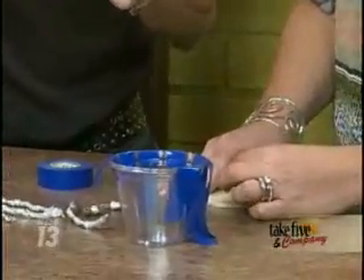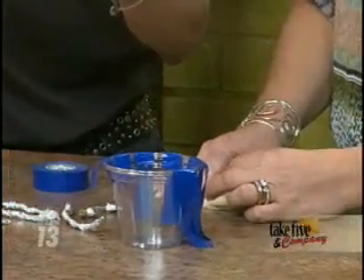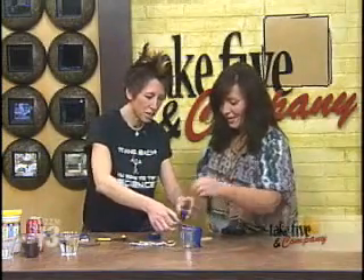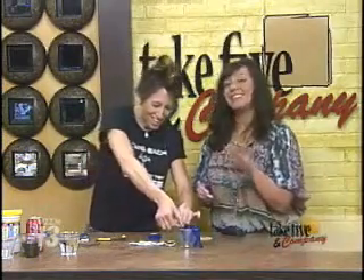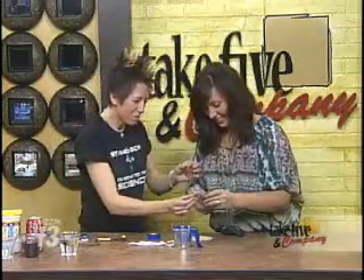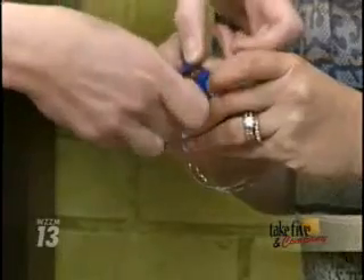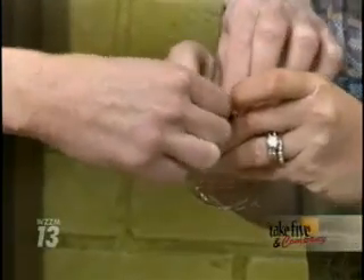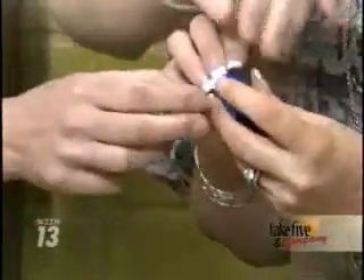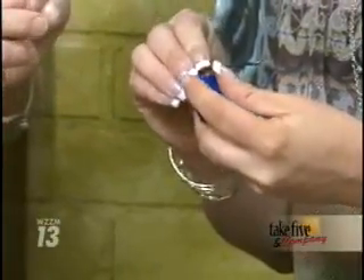You're going to take the battery. The first thing you want to do is strip the coating on the wire. Take one of the wires and tape it — I already have pre-cut tape, so I'll hand you the tape, you take the battery. We're going to make this as easy as possible. So you're going to take one of the wires and tape it to the positive terminal, right there. Hold that there.